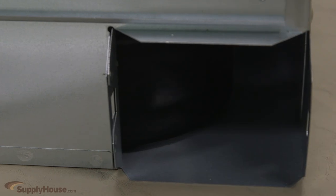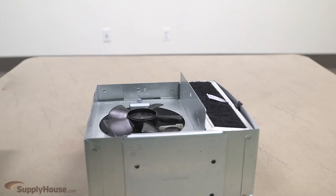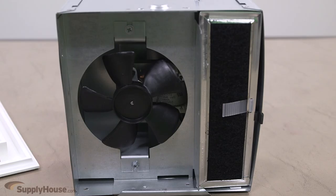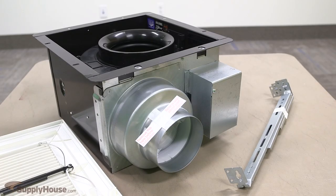Most of the fans we carry are for duct sizing of 4 inch or 6 inch. We carry a few ductless units as well. Bathroom vent fans are rated by the cubic feet per minute, or CFM, of air they move, and should be sized to replace the air in the room at least 8 times an hour.